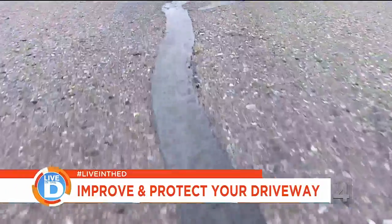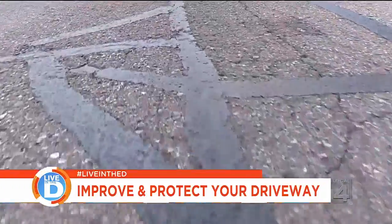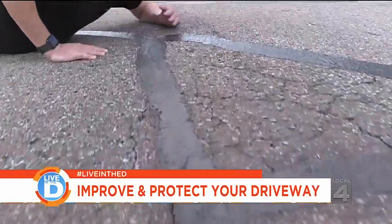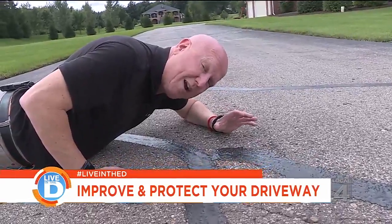The hot rubberized crack sealer is used in cracks in the asphalt. What this does is it prevents any water or any debris from getting washed underneath, and prevents cracks from spreading.